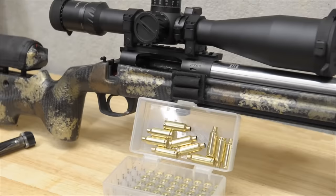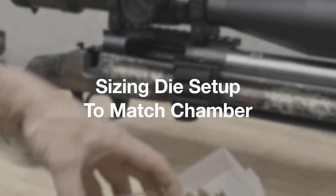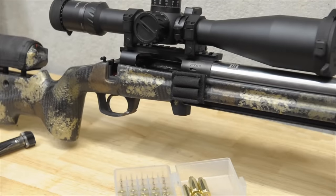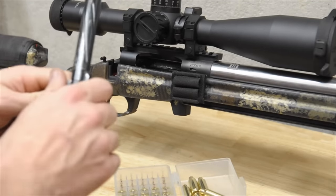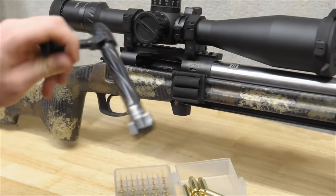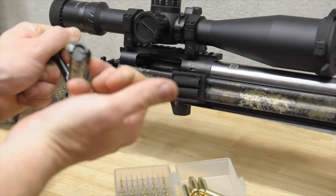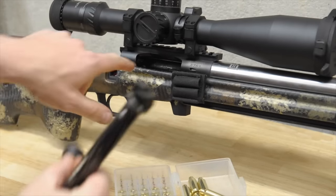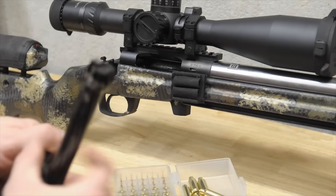So now that we've got our brass cleaned and sorted, what we're going to do is check our 10 pieces in this chamber. So depending on what action you have — this is a Zermatt Arms TL3, so it's a mechanical ejector, which means the ejector actually comes through the bolt head. It's a pin or claw that's going to hit the rim of the brass, so there's no spring in here.